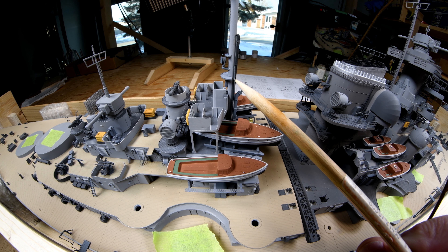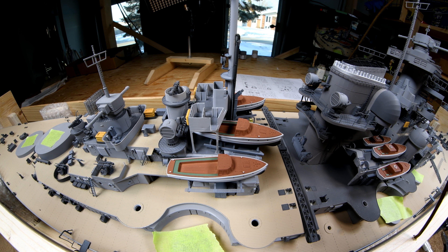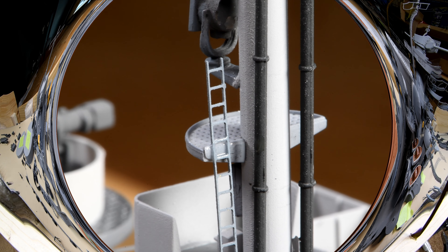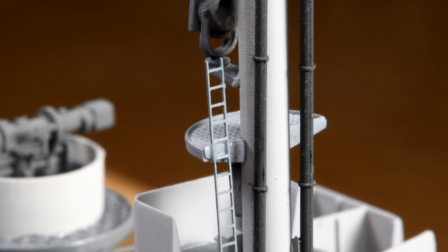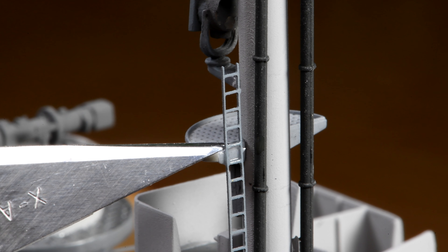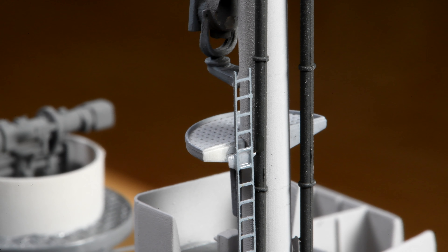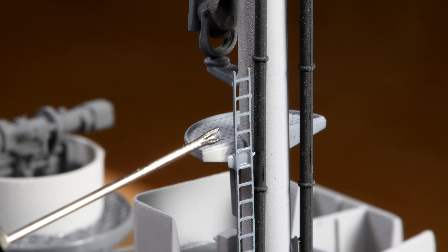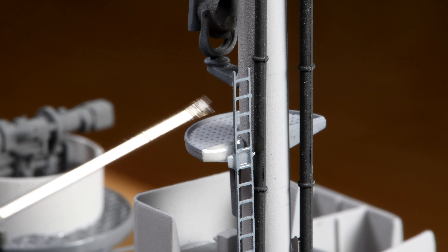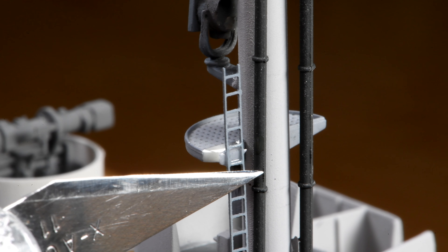I think we better try and fix this today — shouldn't be too hard. I'll slip on the macro lens now. When we look at it up close like this, we can see where the glue let go there in the back of the platform. I think we just push this back a little bit, and instead of putting glue on the ladder, I'll put it on the back of the platform here. Now let's see if we can get this to go back in the same place.